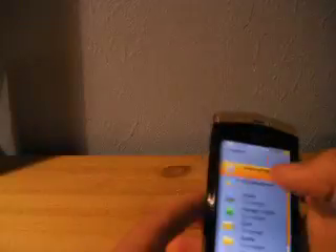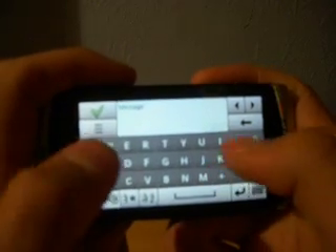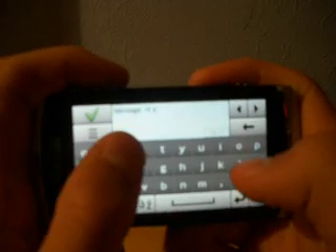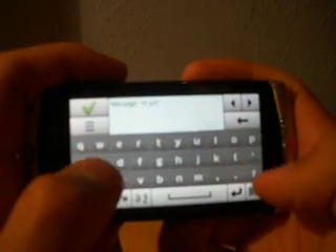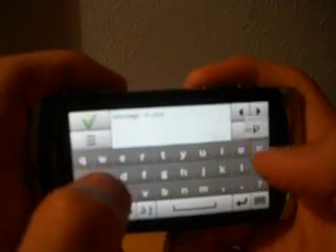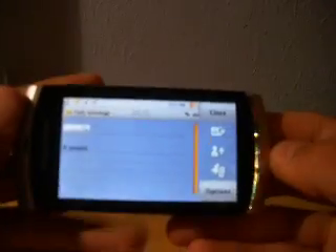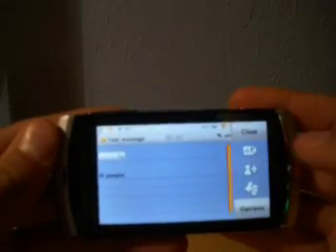So let's go to messages and get up to new message and start typing. As you can see, it's quite handy for texting. It tells you when you press the keys — fairly nice there. When you're done it comes out like that, so you just type the person you want to send it to and press send — nice.